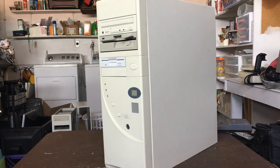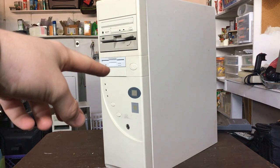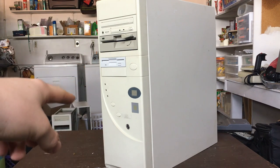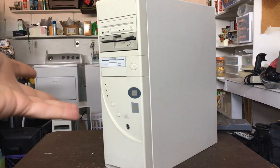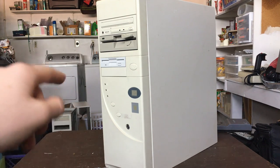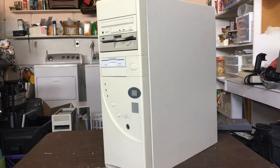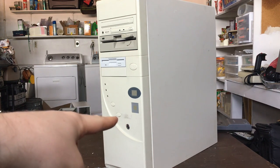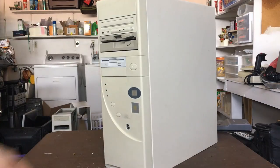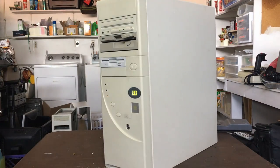We have a five-and-a-quarter inch floppy, a three-and-a-half inch floppy, the power button, power LED which I got working, hard drive LED which works, and the turbo LED which I just have set to always be on. The turbo button is not actually hooked up to anything, even though I think there is a header on the motherboard. At the reset button there's some nasty goo I should probably clean off, and we've got the clock speed display.